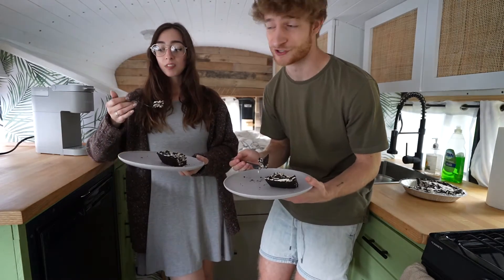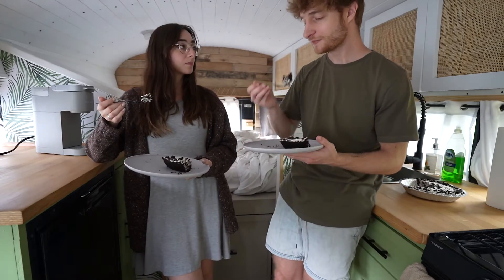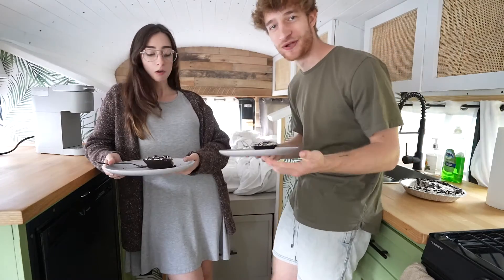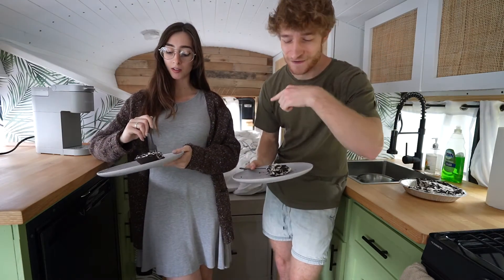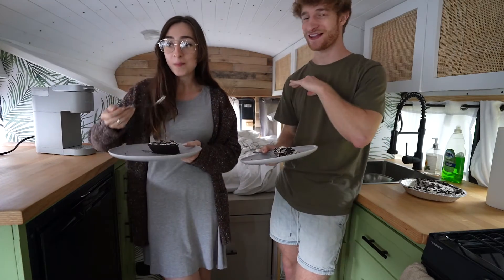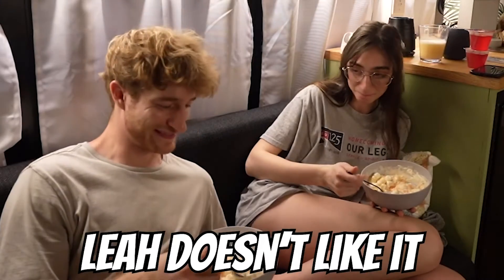This is a great dessert for traveling because it's so easy — literally so easy. The only thing is you'd need a beater, so I guess that's a consideration. Leah, you guys didn't know, is the queen of sweets — she'll eat anything sweet, except for that one orange thing.